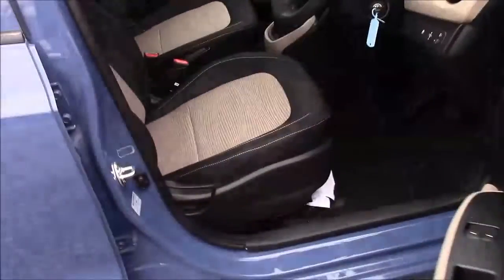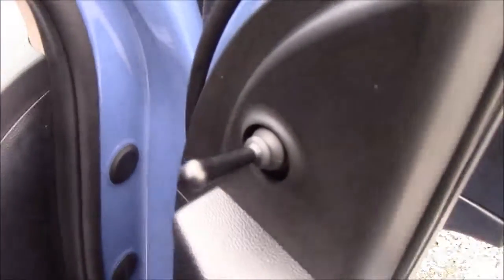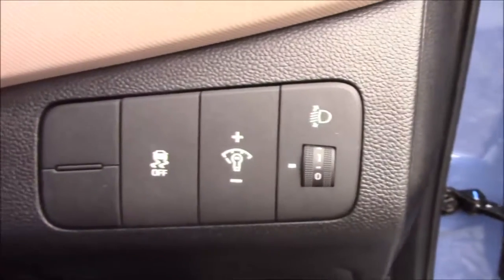Moving into the front of the vehicle, we have the same cloth interior that runs right the way throughout, with a height-adjustable driver's seat. On each front door you'll find your manual mirror adjustments. Jumping inside the vehicle, to the right-hand side of the steering wheel you'll have all your various light controls.